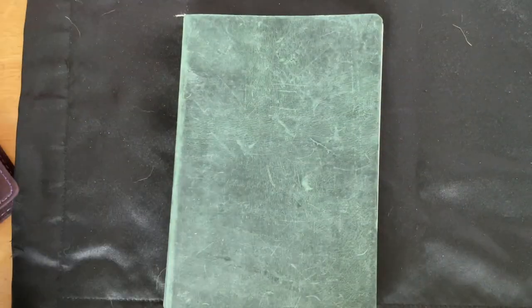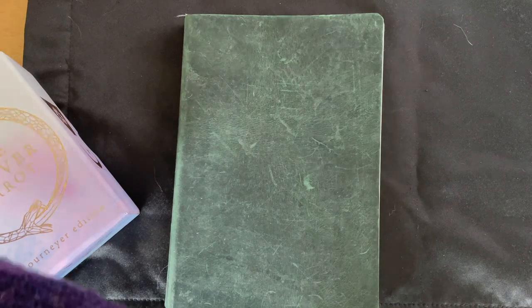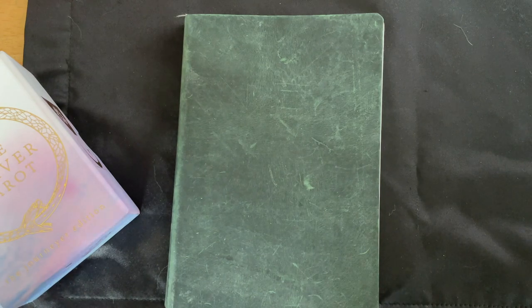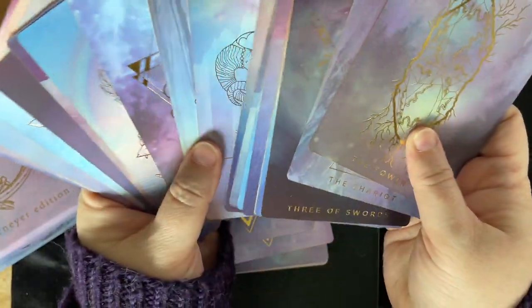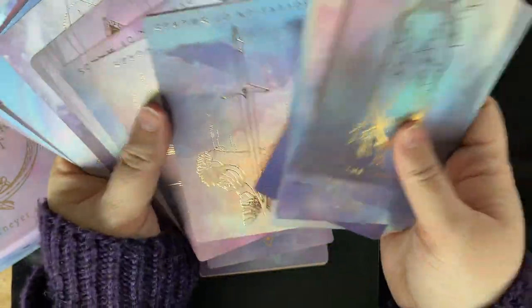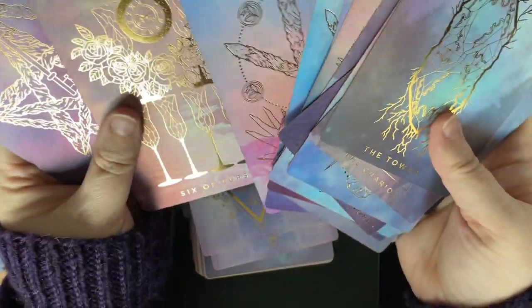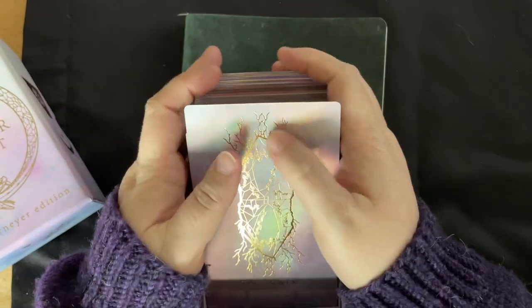I also like to pull a tarot card each day. This is the deck I use — I found it on Instagram and it was so pretty I just had to have it. I obsessed about it for a really long time. Look at those cards — they have foiling on them, they're iridescent, they're just gorgeous.